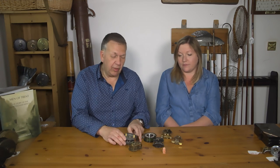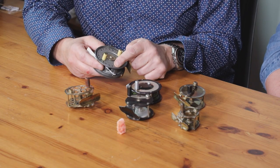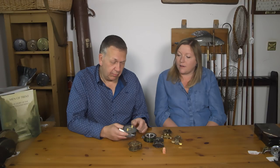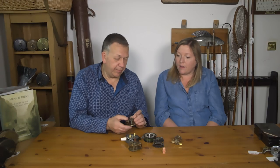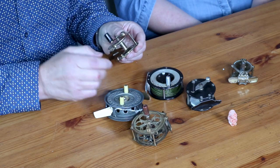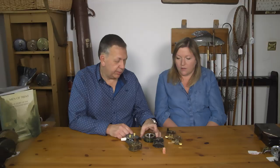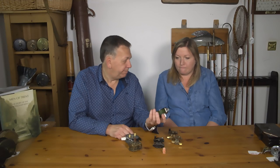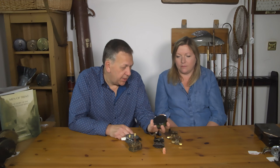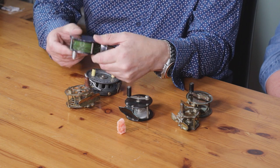These come in various states, colors, sizes, and finishes. But the rare one on the table is not the Hardy, because somebody has rebuilt the faceplate — so that's wrong. Whilst it looks right, it is wrong. This is a German reel which we were given because the chap said it's got a pillar missing — it hasn't, because that's the design. But the rare one is actually the boring one in the middle, which is an American reel by the Bushkill Reel Company.